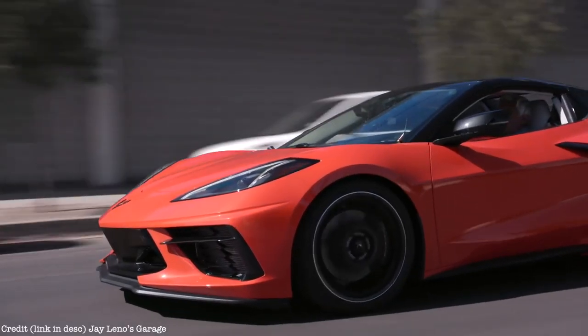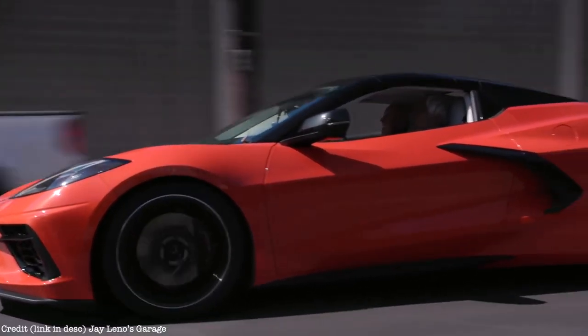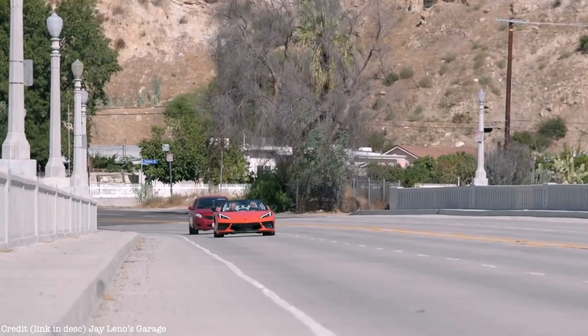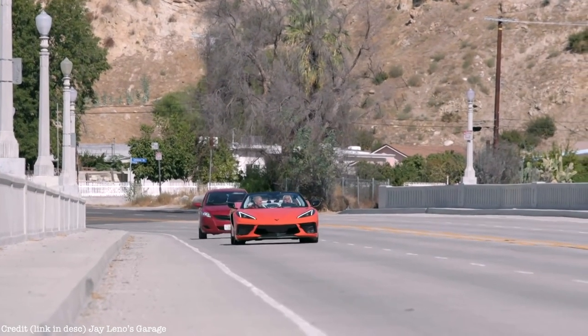Constantly trying to bring down the demographic is very important — for a while the buyer age was creeping up and the young guys weren't interested in Corvette. Now that you've got the science and the engineering, all of a sudden I see a lot of young people interested. We didn't do it expressly for that reason, but we're really lucky that both the physics reasons and the demographic reasons to do mid-engine lined up. In a way, we had no choice but to do this.